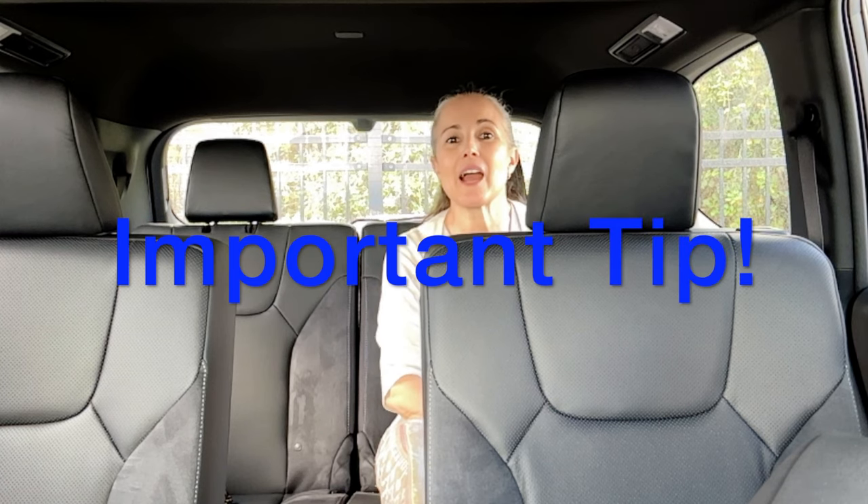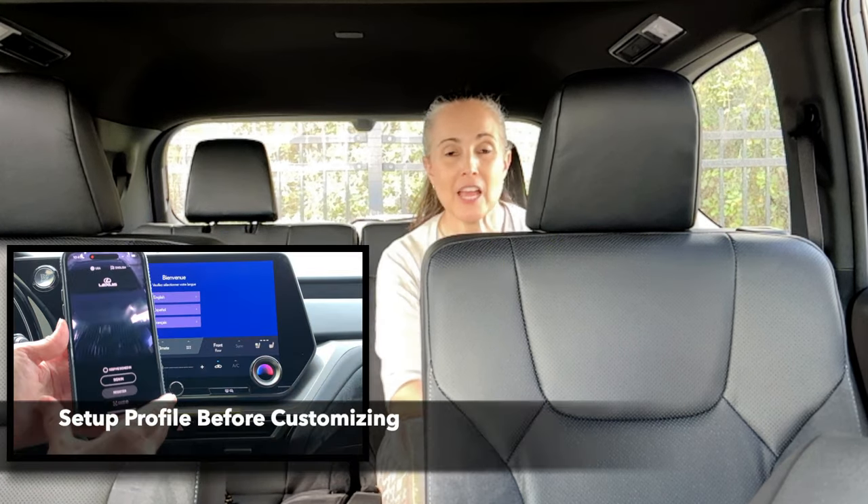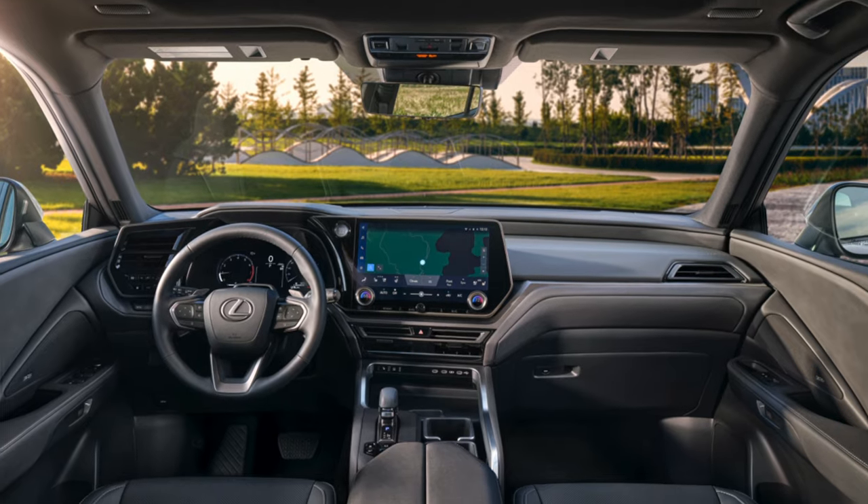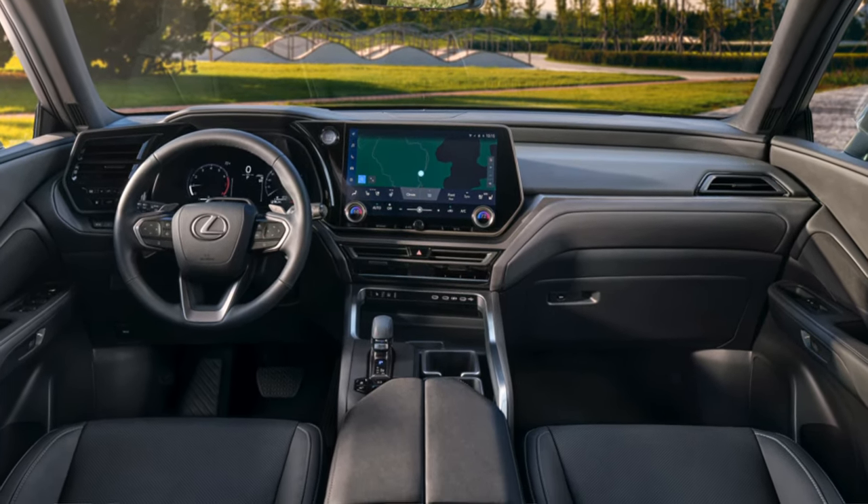In part one, we're going to start out by setting up your Lexus driver profile. This vehicle has the new Lexus interface multimedia system, and it's really important to set up your primary driver profile before you start customizing anything, because there are a lot of different customizable features attached to your Lexus driver profile. Make sure to check out part two for all things Lexus interface and advanced safety features like advanced park and the 360 camera monitoring system.